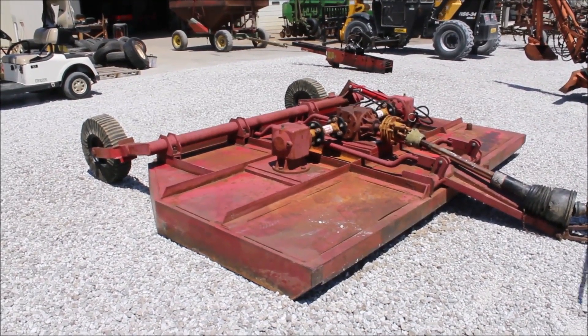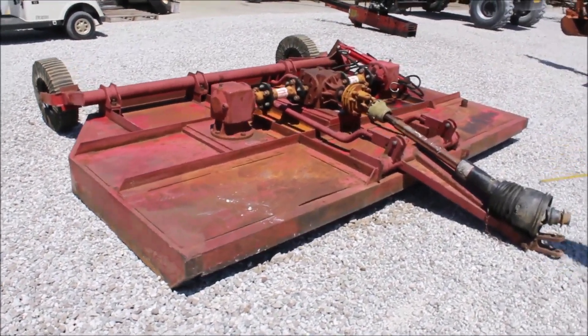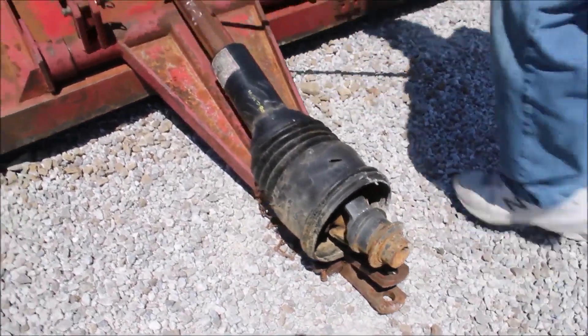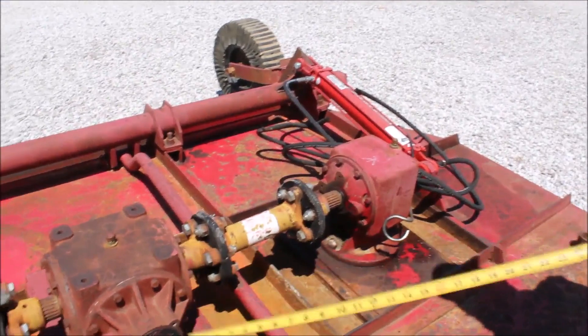Guys, there's a 10-foot full-type cutter. I believe it to be made by International — I'm not positive. It's got your 540 PTO, it's got your big gearboxes on it, and it's got your slip clutch.